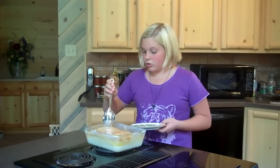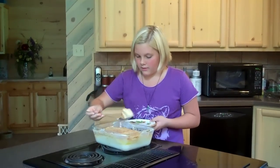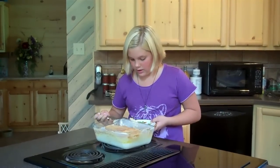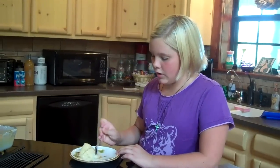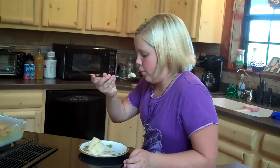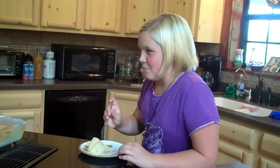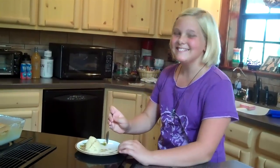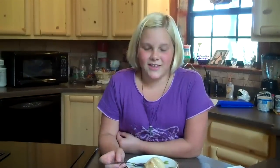Now that our bread is cooled, we're going to take a little piece out. You just sort of spoon it out and then you flip it over so the good stuff is on top. Then we're going to sample it. It's still a little hot so I'm just going to take a little bite and blow on it to cool it down. That is good! Thanks for joining Episode 2 of What's Cooking in Grandma's Kitchen and we'll see you next time.